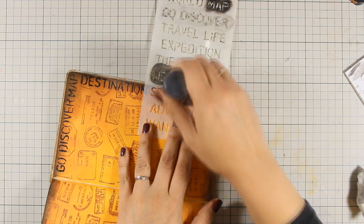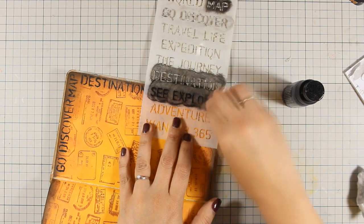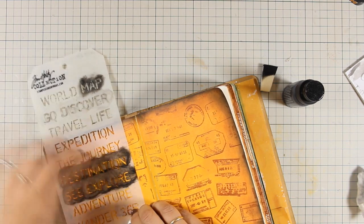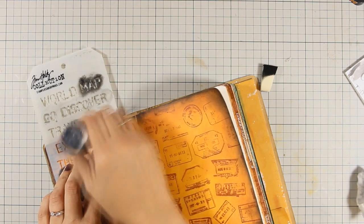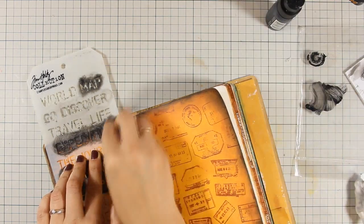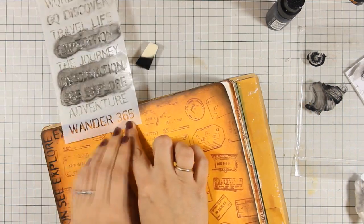I'm also going to do it directly, but if you go ahead with this technique, you need to make sure that you don't squeeze the bottle at all. Otherwise you'll get too much paint which will go underneath the stencil and you won't have a good impression. I'm going to repeat this technique around the edges, which will leave me with a nice frame made out of words.